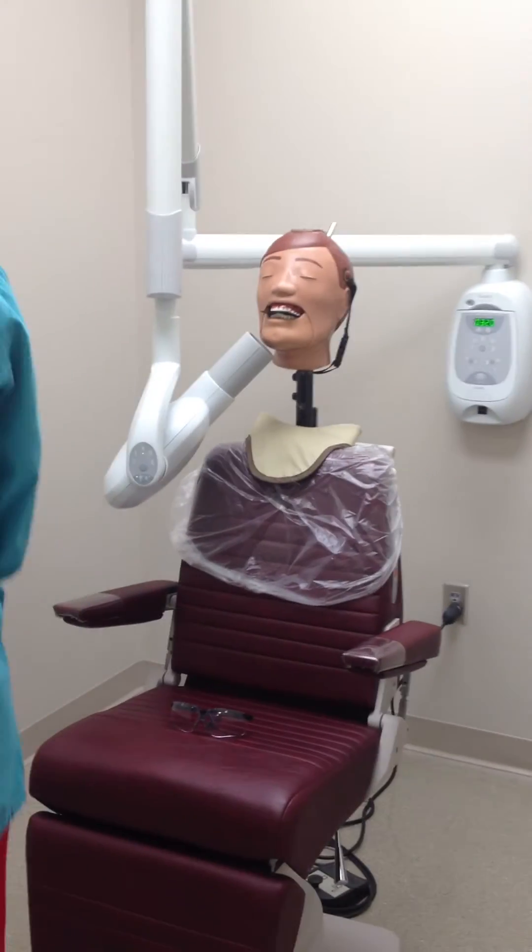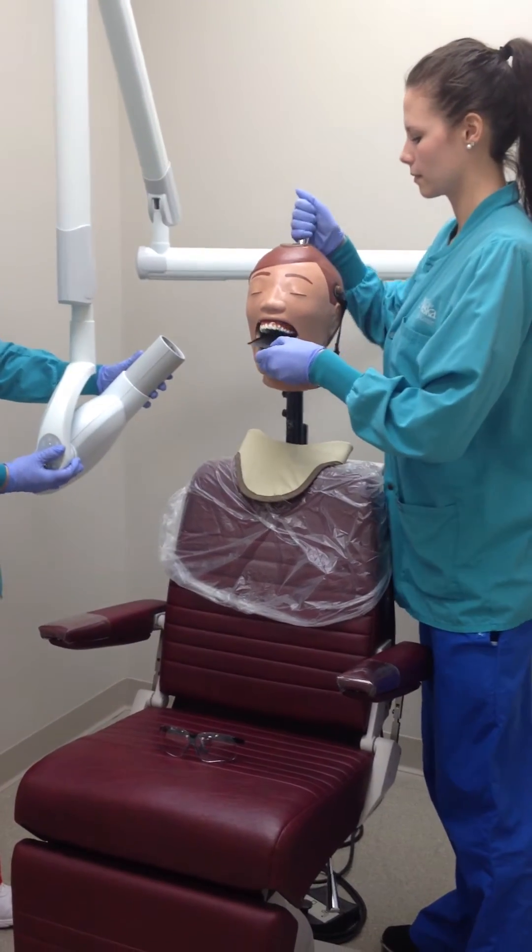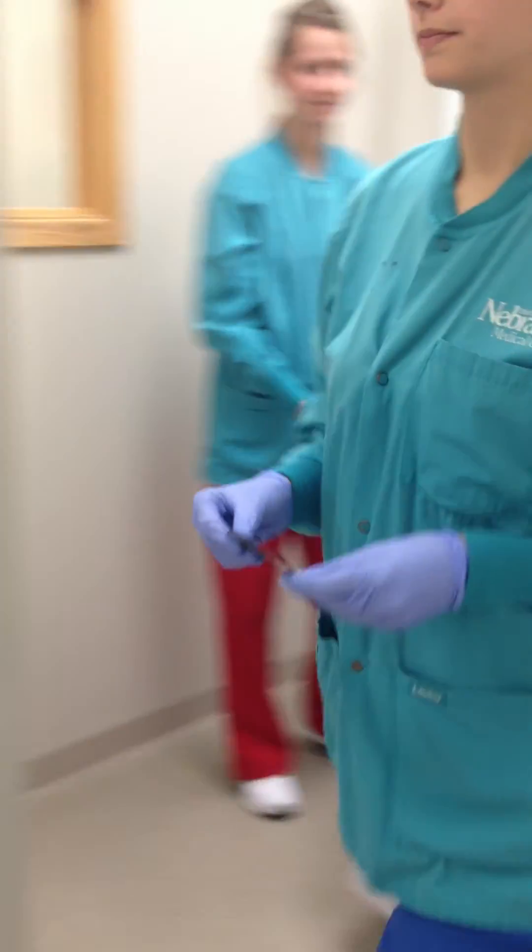Then return to the patient to remove the image receptor and clear the PID out of the way. Take the receptor and dry off before taking it to the exposure room.